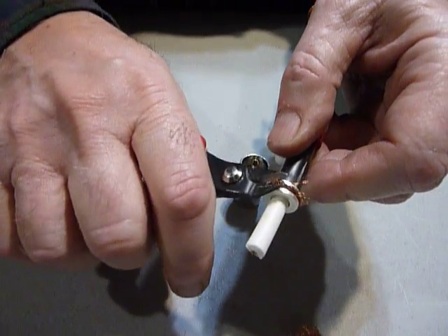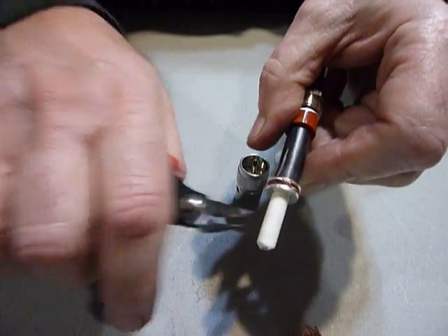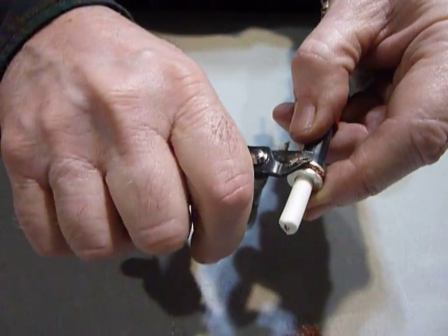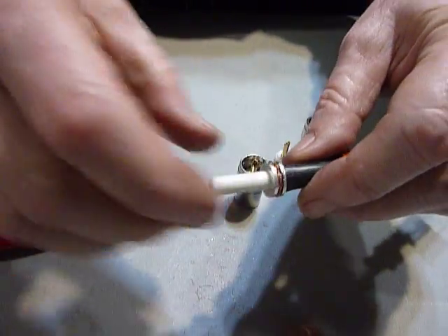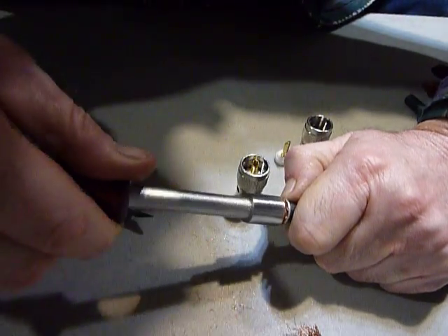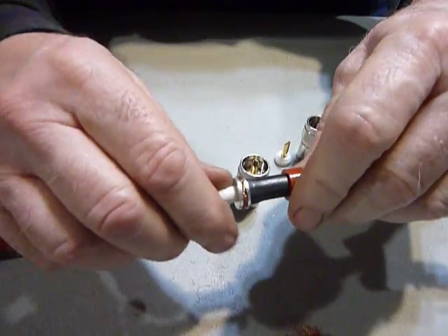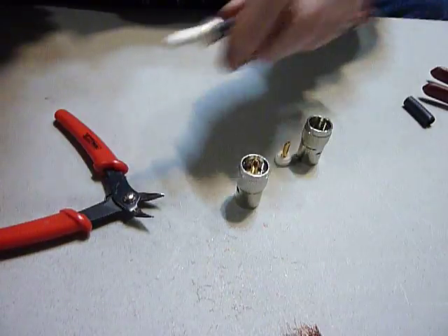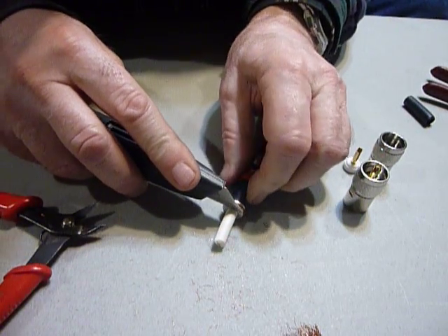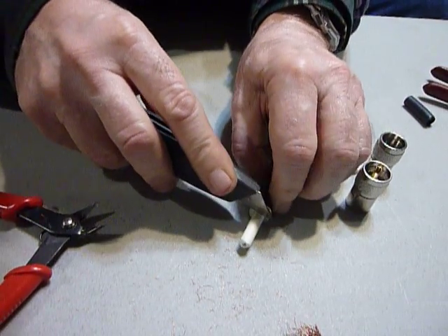I hope I got the camera focused well for you - I'm working on the other side of the camera so I really can't see what the picture looks like. You want to get that cut all the way off all the way around, so you just have that sandwiched in there. Push it down a little tighter - there we go, that's got it, looks pretty good. Now the next thing we do is take a sharp knife and trim this center conductor off close right up against that bushing we inserted.